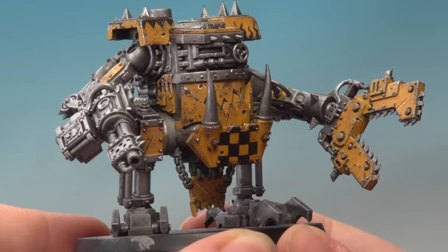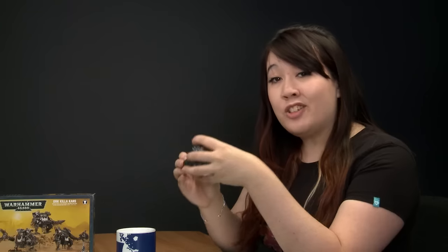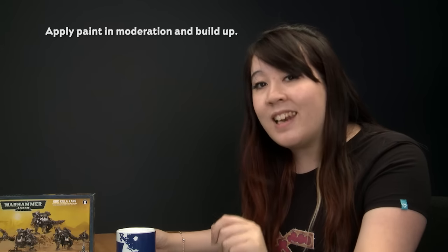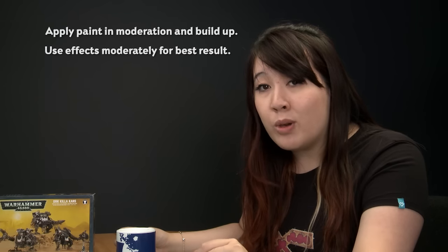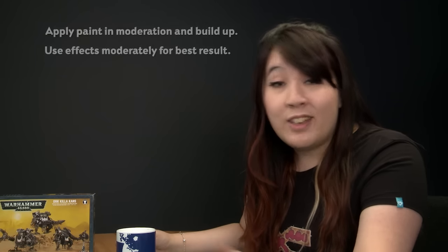With those highlights done, that's the chips and scratches complete — and I'm really happy with how these have come out; they were super fun to do too. Just a couple of things to remember: when sponging on the paint, start off sparingly and build up the effects slowly — it's much easier to add paint than to take it away. Also, when applying weathering effects, remember they're most effective in moderation. Try to resist the urge to get carried away. We hope you enjoyed this tutorial and we'll see you again real soon for more.